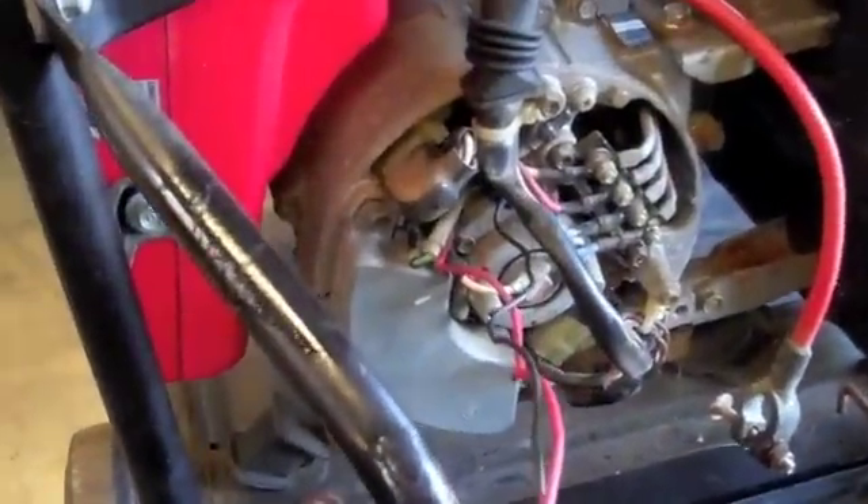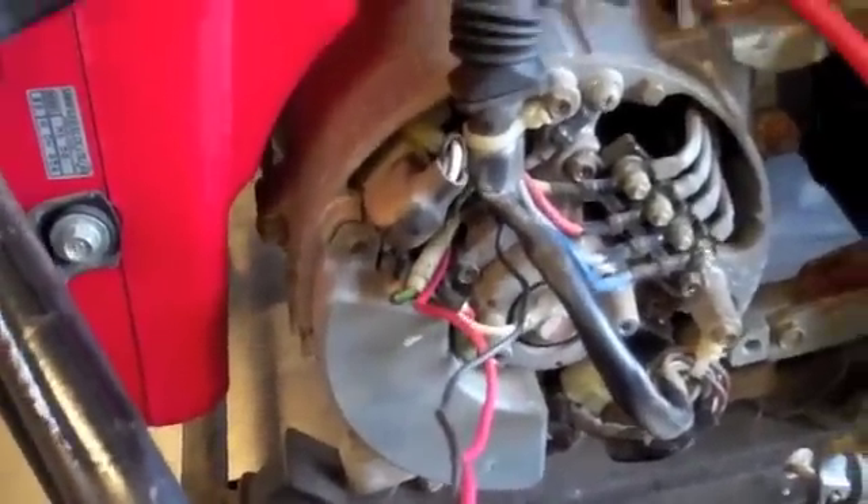Now that those are connected to the generator's positive and negative terminals in there, I'm just going to connect the other end to a jump box. We'll connect the black one to the negative and hang it up there out of the way. And then we'll connect the red one and put that out of the way.